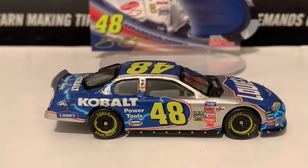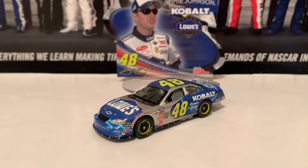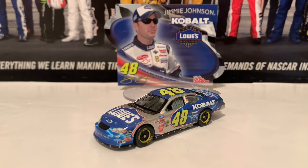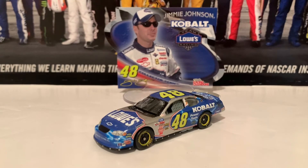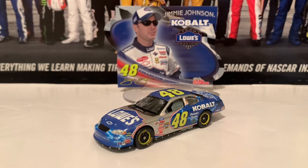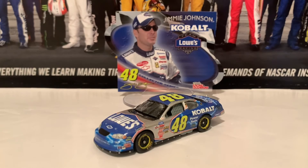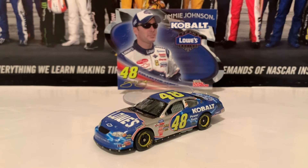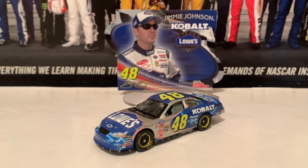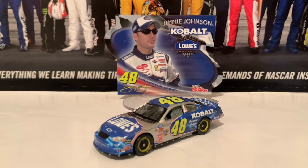Here is the right side of the diecast, same as the left. If you guys are looking for the Jimmie Johnson 2005 Busch Series diecast, the Lowe's Cobalt Chevrolet, I recommend you guys get it. It is very similar to the Cup Series paint scheme, but he's got a little bit of lightning bolts on it as well — some different stuff on it. This is his Busch Series car he ran in '05. Jimmie Johnson really wasn't the best in the Busch Series at the time — the old Xfinity Series — but we all know now who he is: a seven-time champion in the Cup Series, with 83 wins. My goodness, that is just very impressive.